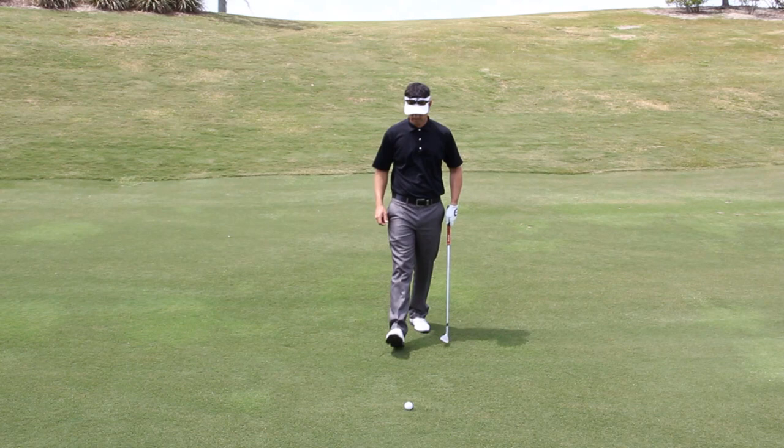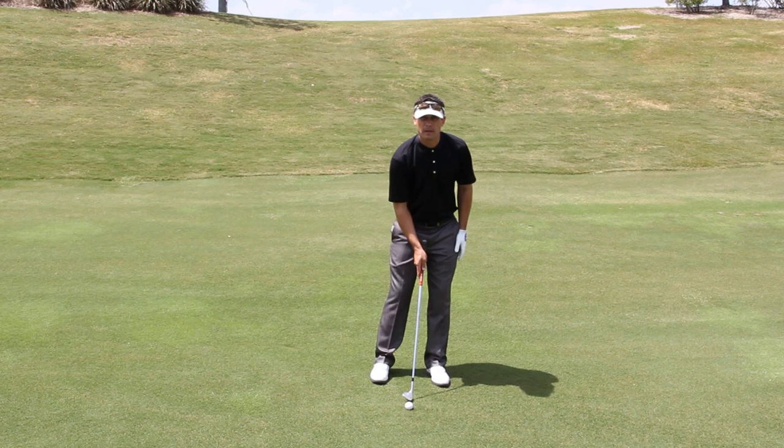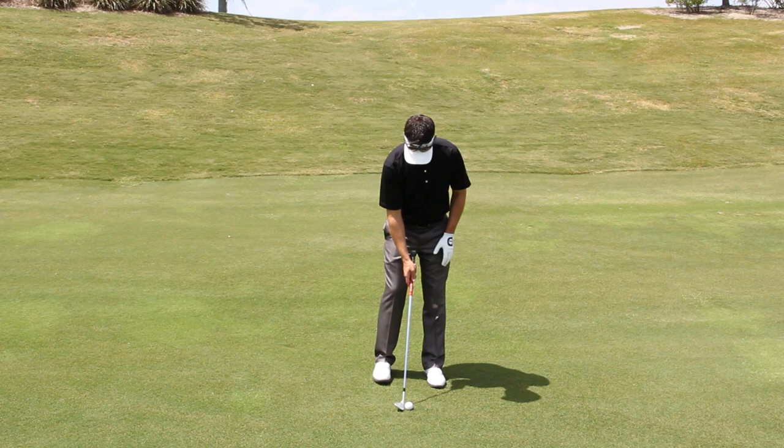Let's discuss basic pitching technique. The first thing we want to do is have a relatively narrow stance, less than shoulder width. We're going to position the ball in the middle of our feet, and I want you to set about sixty percent of your weight on your left side. That helps us to hit it more solid and it also discourages a movement or sway to the right.